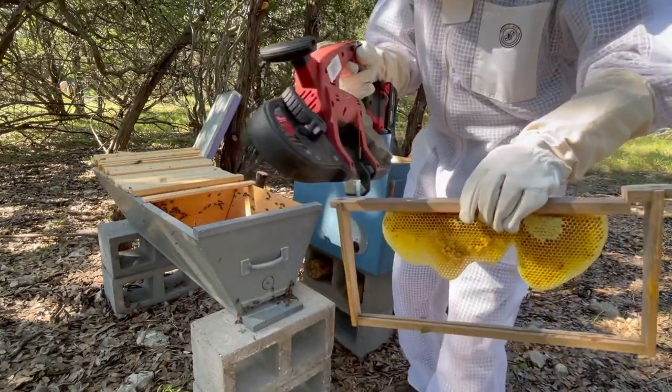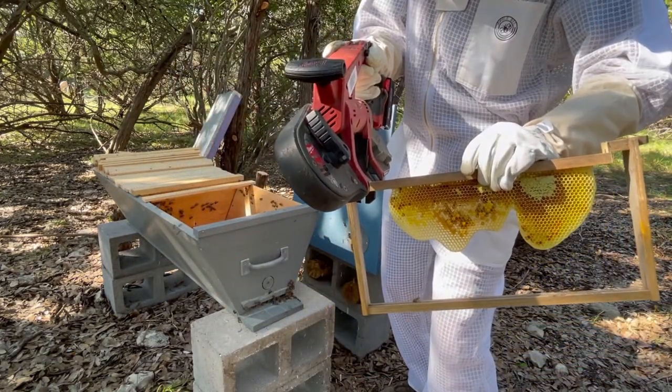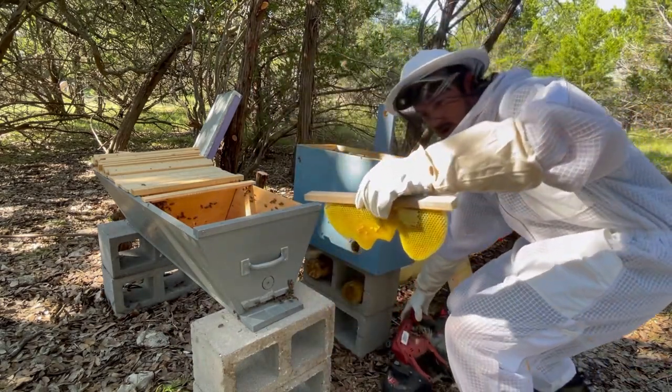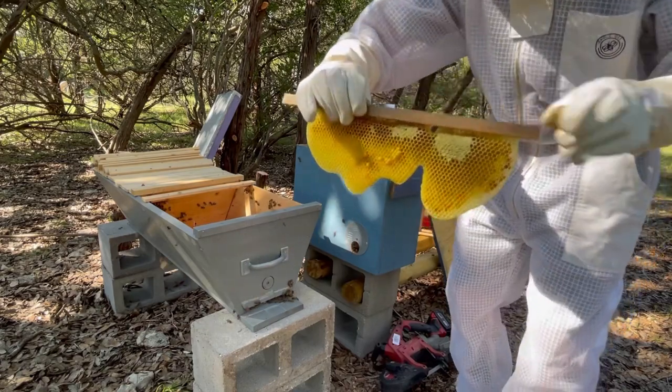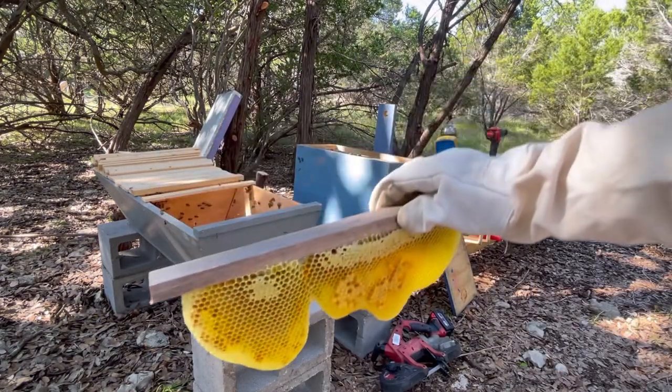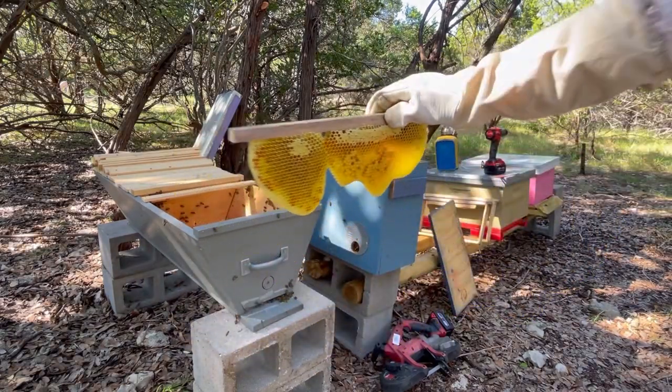I'm going to cut it about here. Now I have this little makeshift top bar. I'm going to set this in the box so this allows them to start their new hive here.